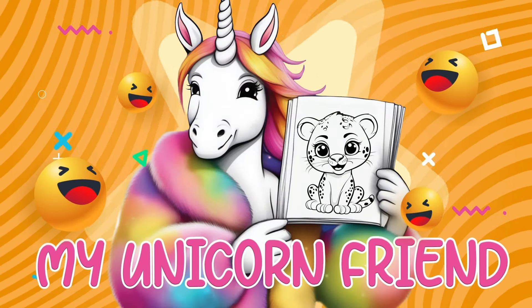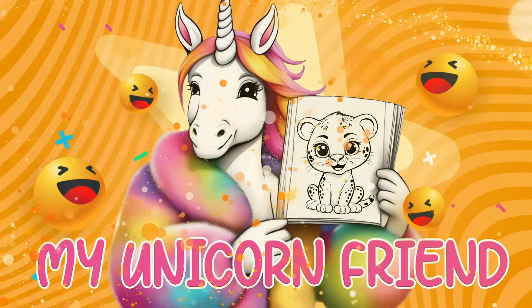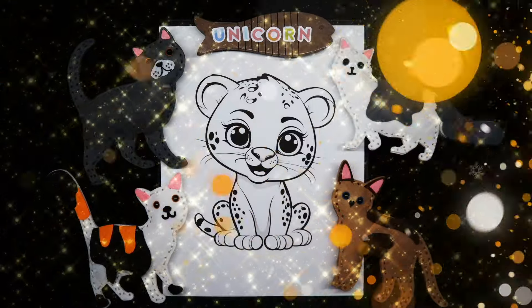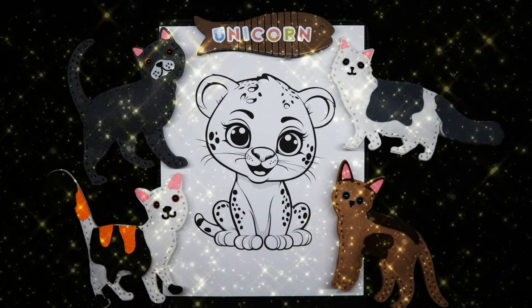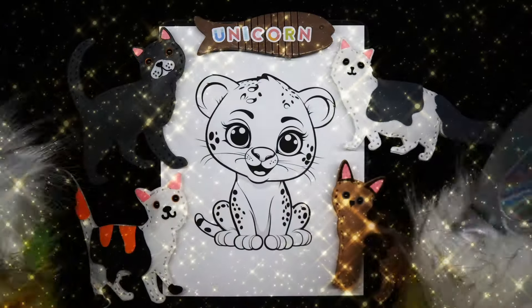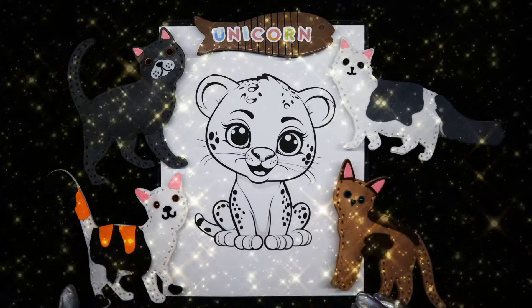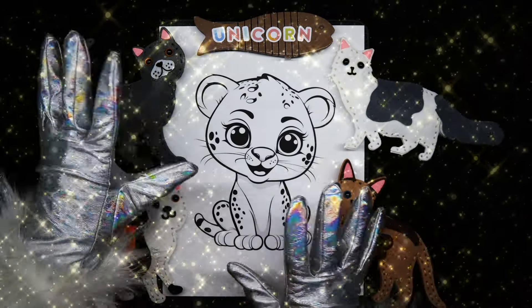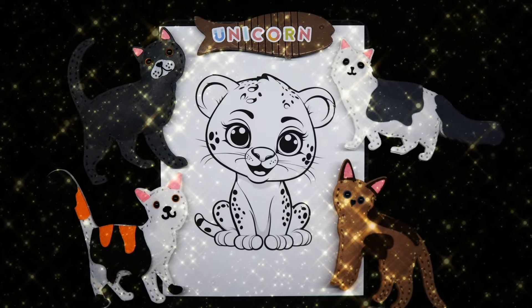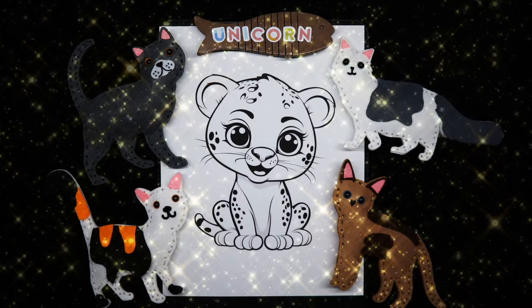My Unicorn Friend. Well hello and welcome my unicorn friends. Today we're going to color this cute little baby leopard, and I'm going to start out with some brown.